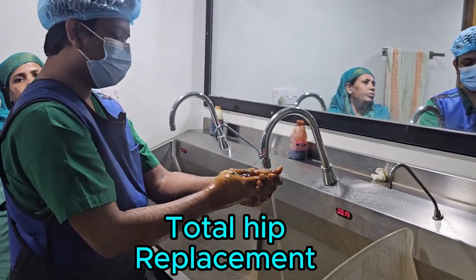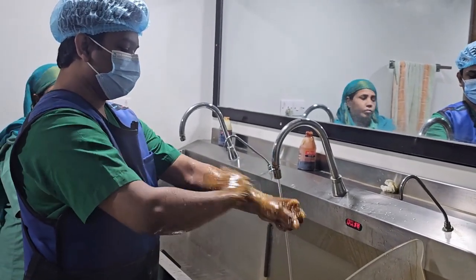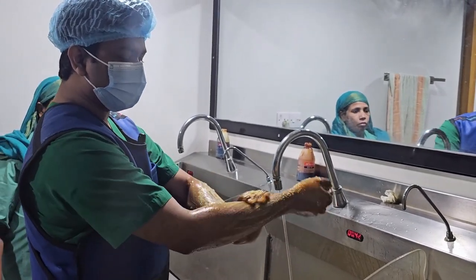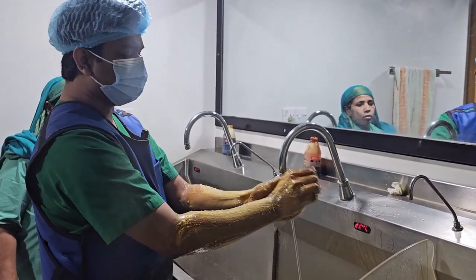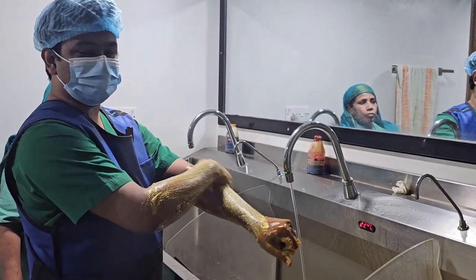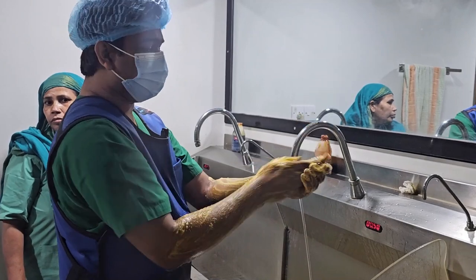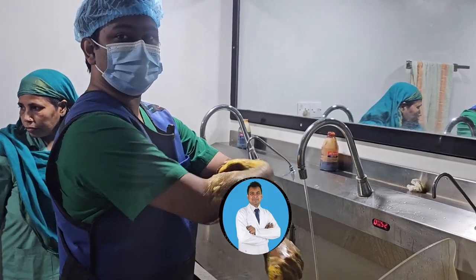Total hip replacement. I will show you a brief overview — this is a hip replacement surgery video made for patient education purposes. I will show you a total hip replacement.